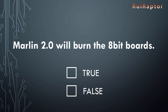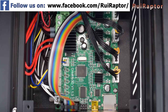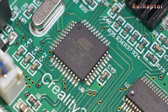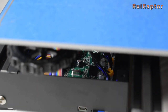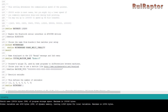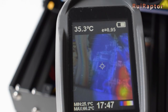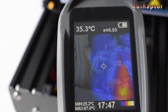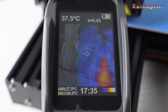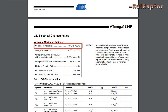Myth: Marlin 2.0 will burn the 8-bit boards. False. Some users have the idea that the less powerful 8-bit microcontrollers cannot handle the stress of all the math being made in the background and will overheat and burn when running Marlin 2.0. To test this, we ran several tests using a stock Ender-3 Creality board equipped with an ATmega 1284 microcontroller. We flashed Marlin 1.1.9 and 2.0 with the same features that require lots of calculations and measured the temperatures. While running Marlin 1.1.9, the microcontroller temperatures were around 35°C. While running Marlin 2.0, the temperatures were around 37°C — a difference of only 2 degrees, and perfectly inside its wide operating temperature limits.